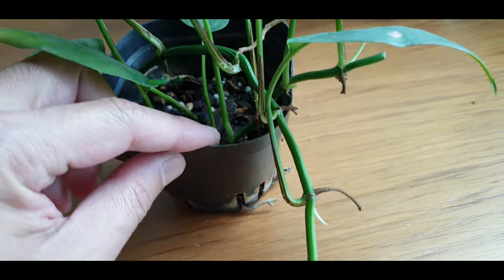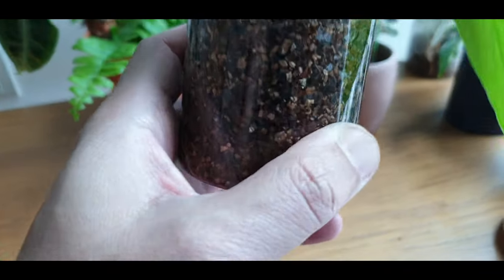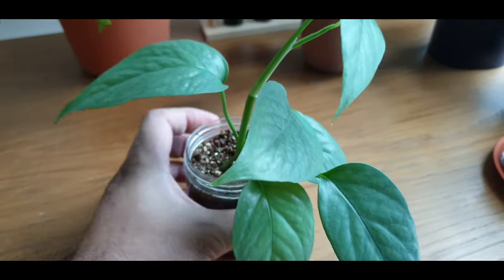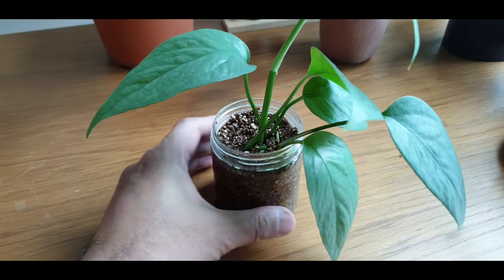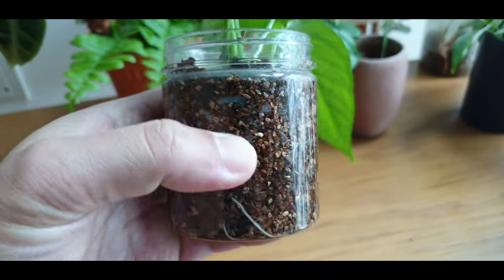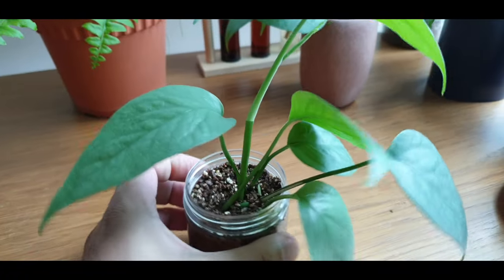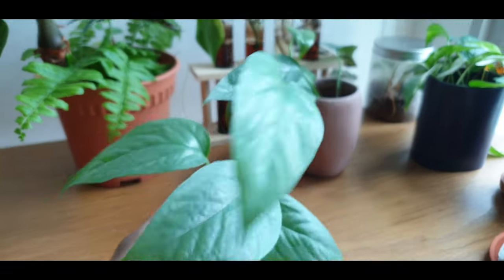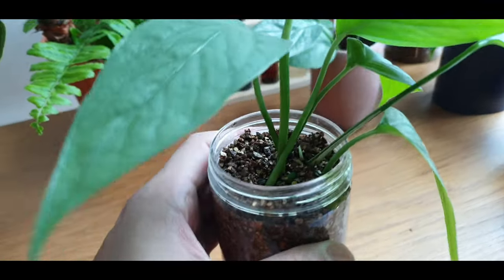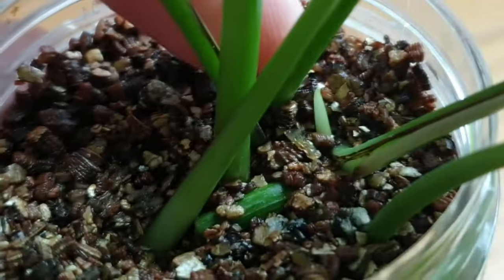This is what happens when you cut the vines — it will push out all this new growth. Let's take a look at the cuttings in vermiculite. I was pretty worried about this because I've not propagated in this medium before, and because the medium is pretty dense and compacted, I was worried the cutting may rot.